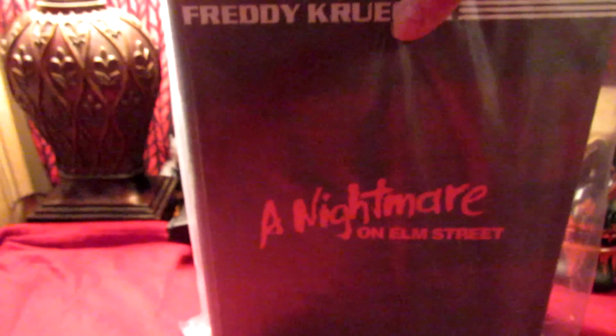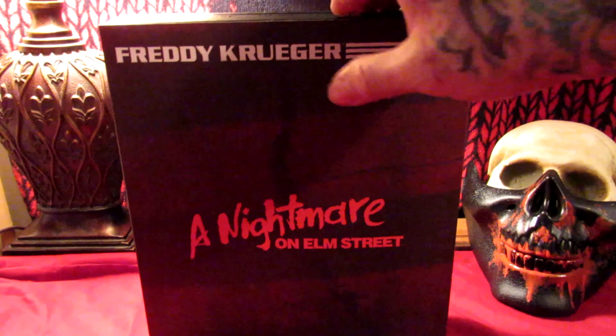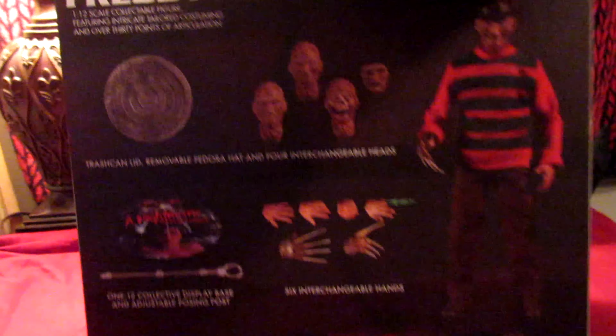Alright y'all, let's jump right into this and unbox this sucker. We got the plastic off, and as you know, 1:12 has a slip cover — oh my god, it's got a slip cover. Look at that. Alright, here's the back — it's got a trash can lid, three heads, and a face.